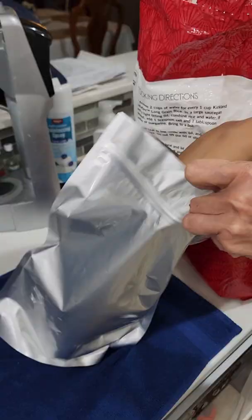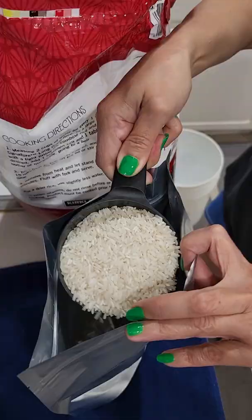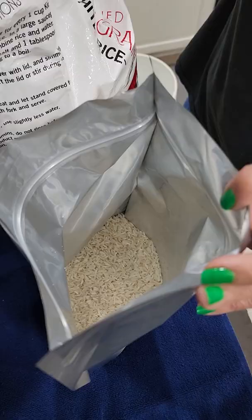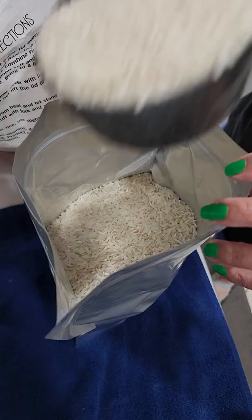I got my labels done already. Let's open the bag and start putting our rice in. We're going to start filling it up, but we're not going to fill it up all the way to the top — do it about 75% of the way there.